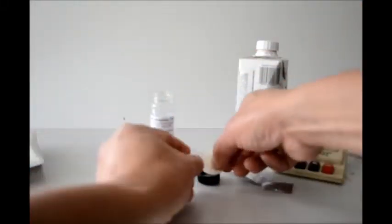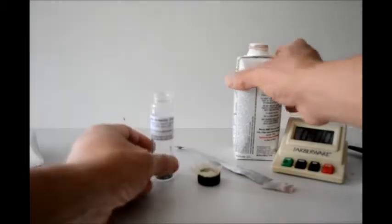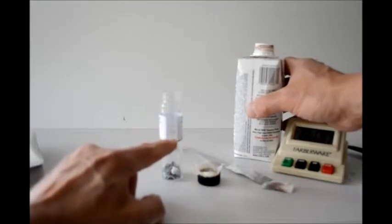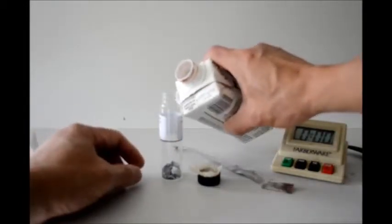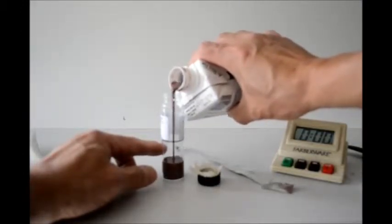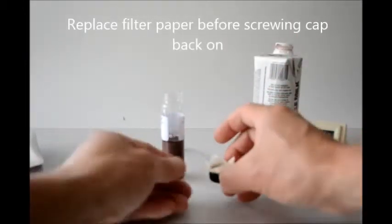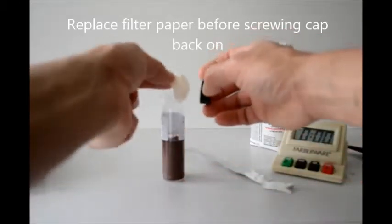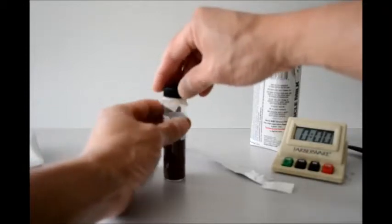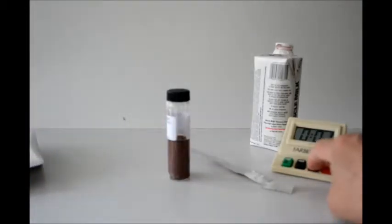I will put the filter paper back onto the cap, then pour an amount of the shake into the detector up to the mark here. With the filter paper back on, I'll screw the cap back on. And now we will wait for 30 minutes.